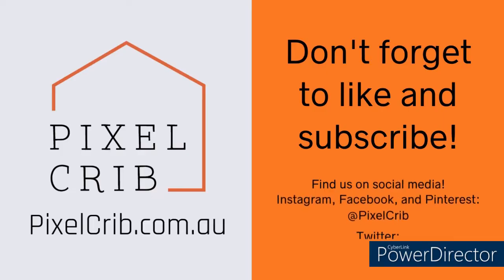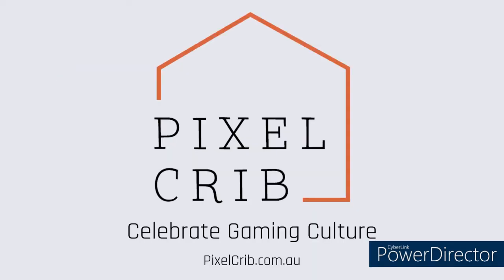Thanks so much for watching guys — don't forget to like and subscribe so you can see more of these unboxing videos next time with actual boxes, and other videos we'll be adding soon too. You can also find us on social media using the info on the screen, and go ahead and sign up for our email newsletter at the PixelCrib website. Have an awesome day and we hope to see you back here again soon. Bye!